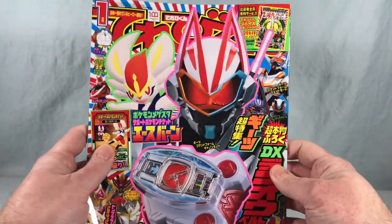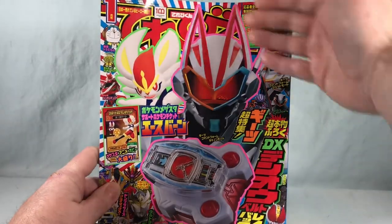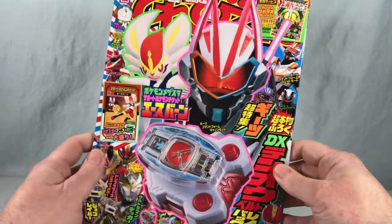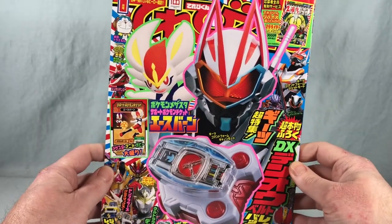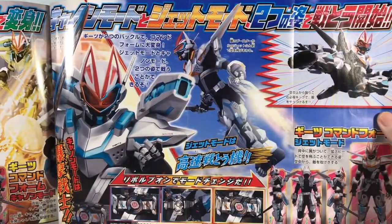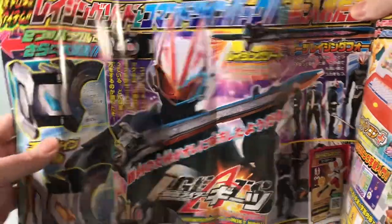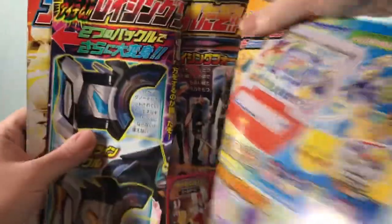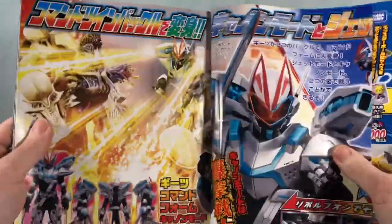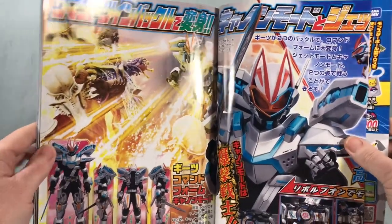There's actually a lot of cool stuff in here. You can see right here on the cover you have the Deno Belt Raise Buckle featured very prominently. We have Geats here with the Command Twin Raise Buckle which we've seen on the show. There's a fold-out showing us more about Command Form, and spinning around to this side shows the Raising Sword. I've already reviewed it, so feel free to check out my review for the Raising Sword and Command Twin Raise Buckle.